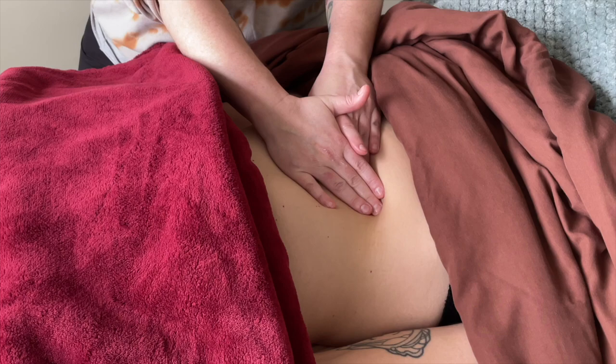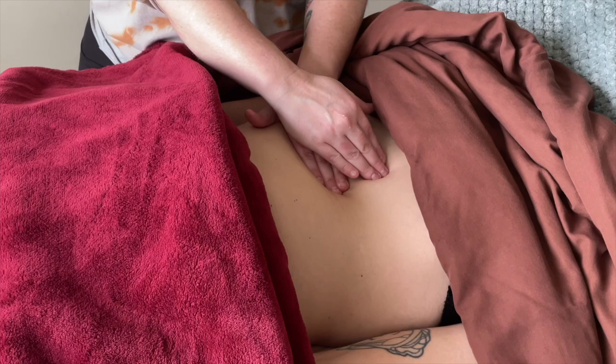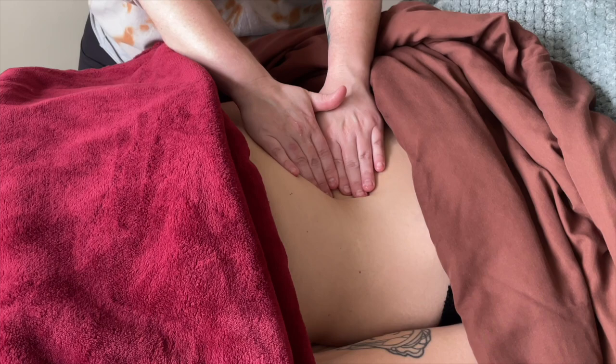Kate is working higher and higher up, sweeping along the iliacus and coming up almost to the rib cage. She's going to be working her way up toward the upper right quadrant of the abdomen, which contains the liver and the gallbladder.